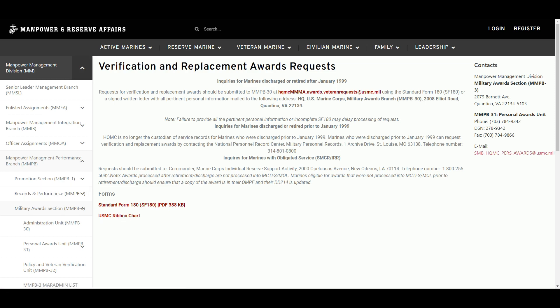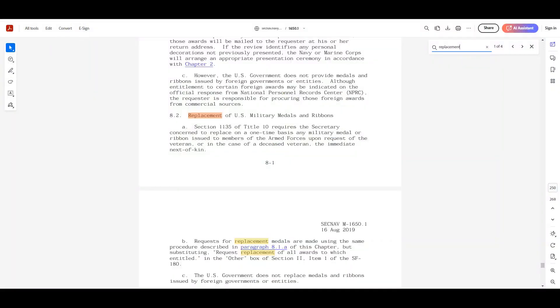The first thing you always want to do is determine that the award certificate has been issued with some kind of damage or error. We're going to look at the order — this is the SECNAV 1650.1 — which covers the replacement of US military medals and ribbons.